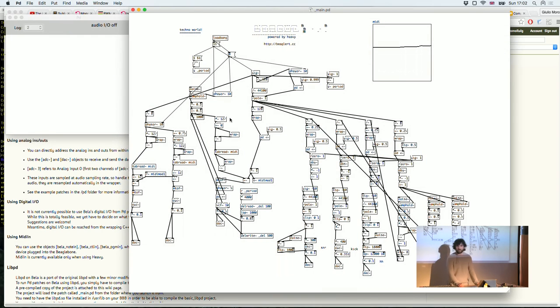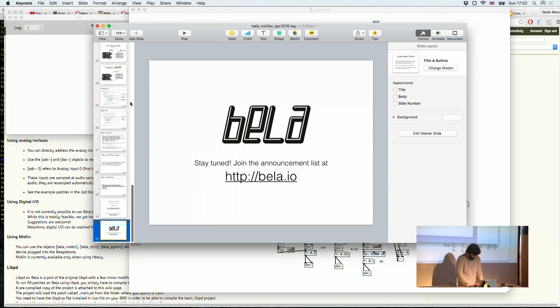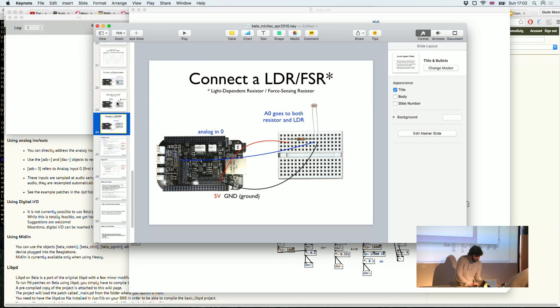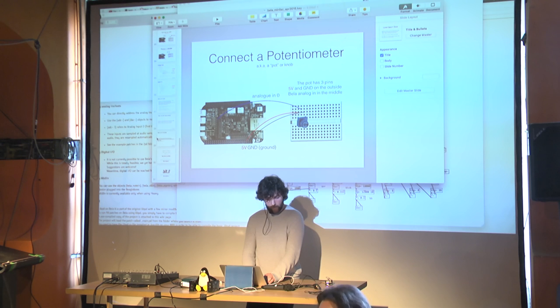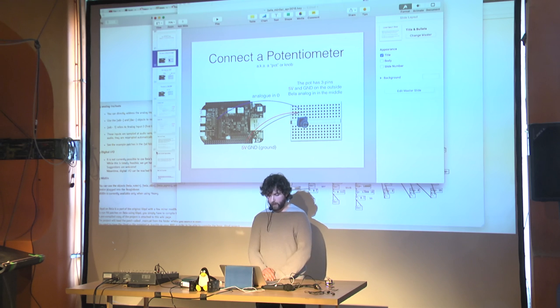We can skip the rest and just play around. I'll bring up a couple of diagrams on connecting things — we have potentiometers, force-sensitive resistors, piezo mics, and piezo discs. The slides are available online if you need reference. Are there any other questions? We'll be around to help you get set up, and hopefully we'll come up with something useful by the end.